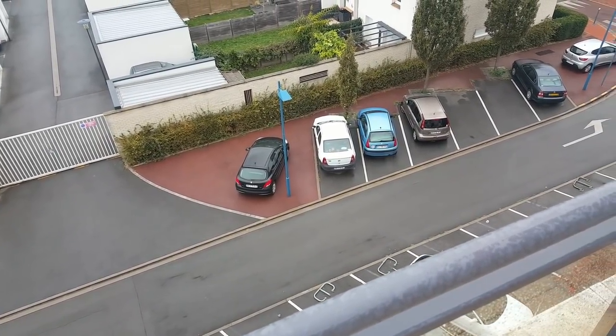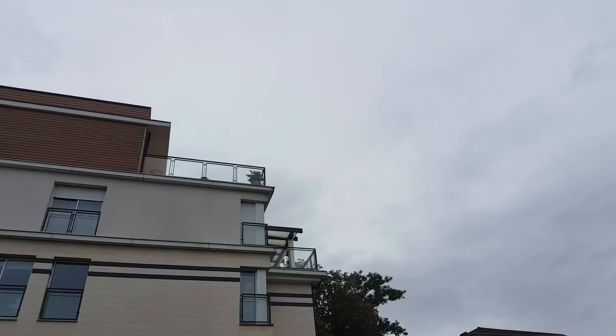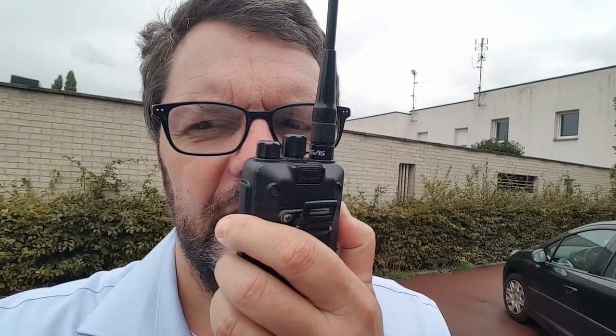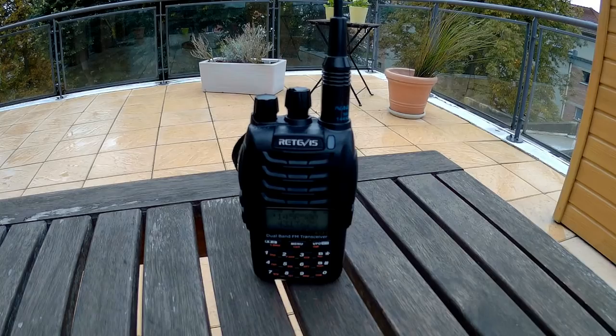I'll try to trigger the repeater from downstairs. Now I'm downstairs, but I'm too low to reach the repeater in Lille. From up there, however, it should work. F4 WB-Y test. So I did trigger the repeater.